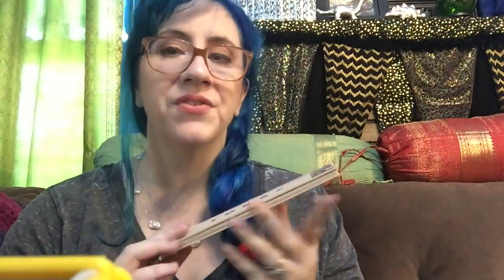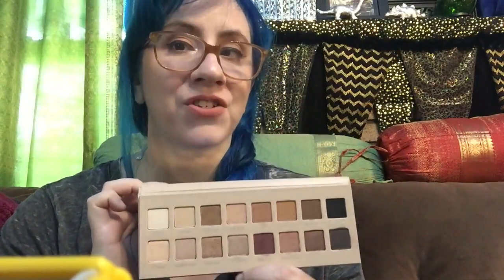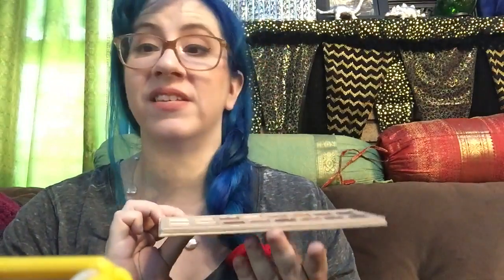Do I think it's worth the price? Absolutely. I'm one of those people that think all Lorac products are worth the price because they're always really good. Do I think the colors are super creative and adventurous? Not so much. But the colors are really nice — they're the colors I look for. Every color in here is slightly different than other colors I would say are dupes of, so aside from the black, I haven't found any of these colors that are an exact match to colors I previously have in palettes, singles, duos, or quads.